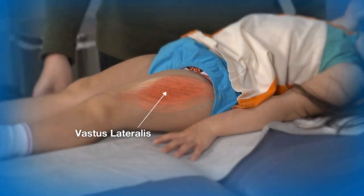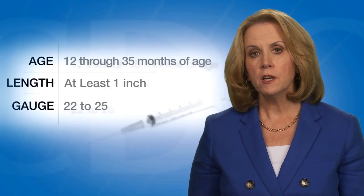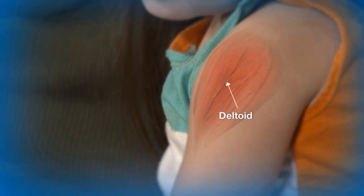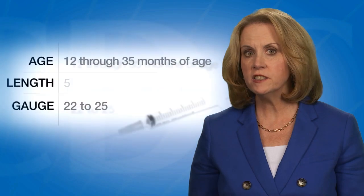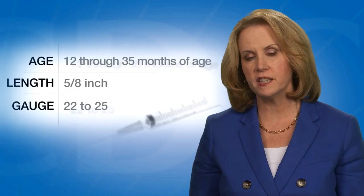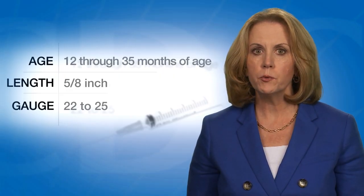The vastus lateralis muscle on the anterolateral thigh is the preferred site for toddlers 12 through 35 months of age. To penetrate the muscle, use a 22 to 25 gauge needle at least one inch long. The deltoid muscle in the upper arm can also be used if the muscle mass is adequate. A 5/8-inch needle is adequate only for the deltoid muscle and only if the skin is stretched flat between the thumb and forefinger and the needle is inserted at a 90-degree angle to the skin.